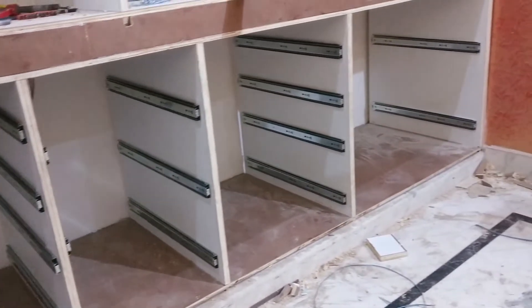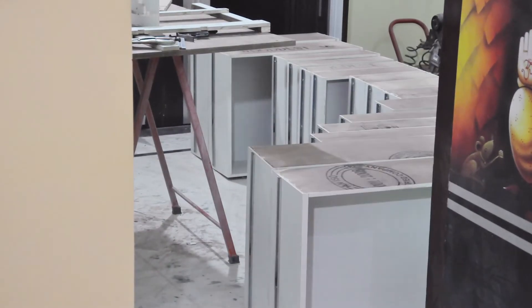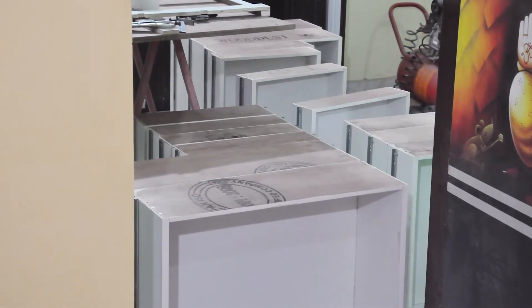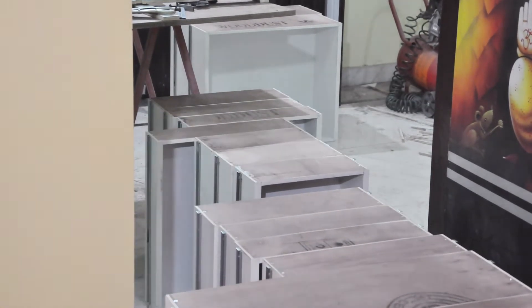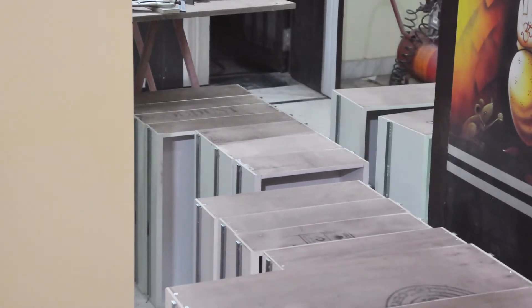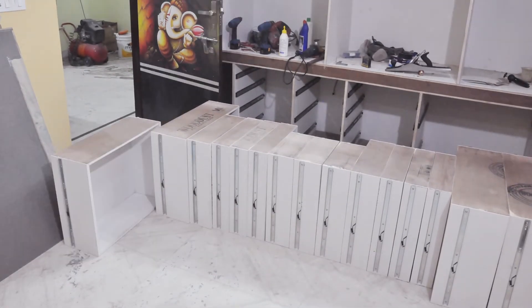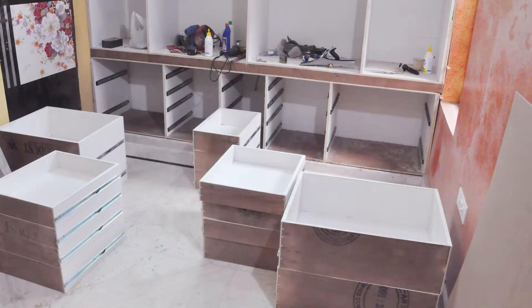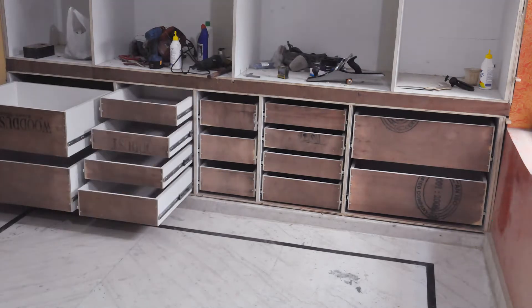After installing the guides into the cabinet, I install the channels onto the drawer sides so that they will fit up into those cabinets. And they are all working great as expected.